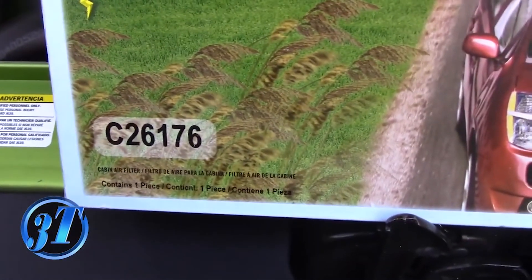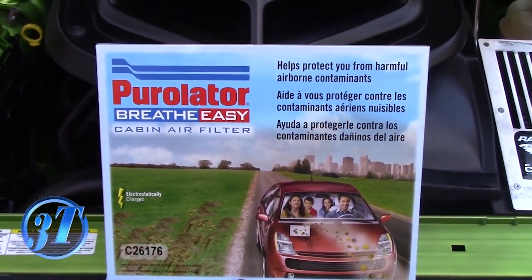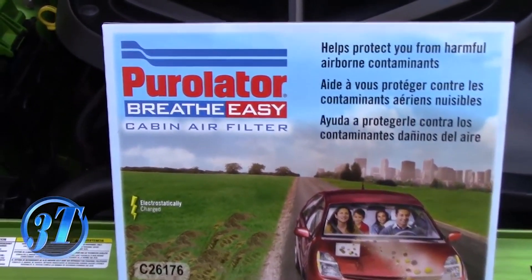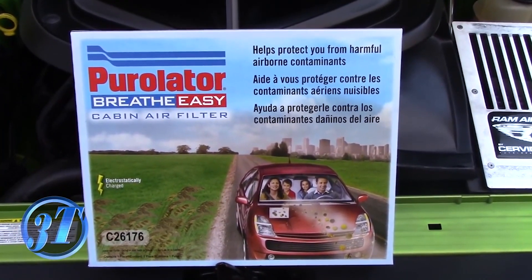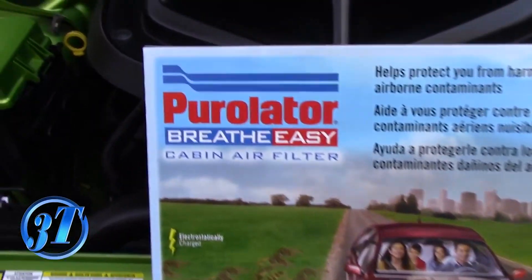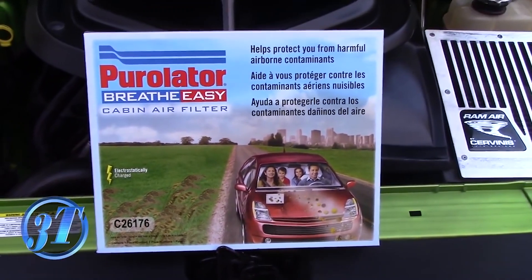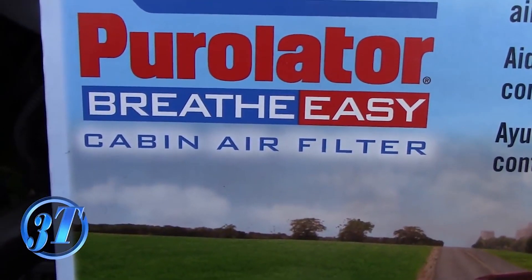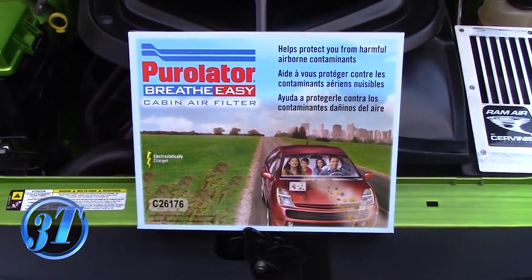This is the air filter I got — it's the C26176. I got it at Advance, it was $12.89, it wasn't too bad. I wanted to get one from Walmart — a Fram one with the Arm & Hammer baking soda in it — but they didn't have it in stock. This is the only one I had. I could have gotten the OEM one from the dealer, but I wanted to go ahead and get it done. My dealership didn't have it either — that's the cons of living in a small city that doesn't have big stores. But this will do the trick. Once again, it's C26176, and this fits the Challengers and the Chargers. I don't know about the Magnums — I think it's a little different because they stopped making them. But I got that Breathe Easy — hopefully this Breathe Easy helps me breathe a little bit better in the Hulk so I get rid of that musty smell. Let's go ahead and put it in.